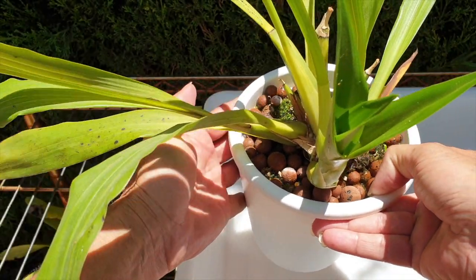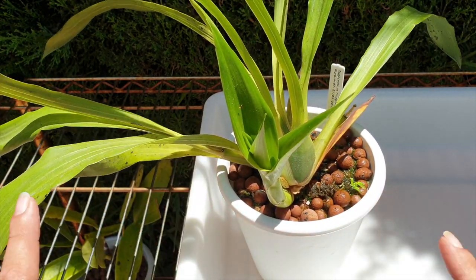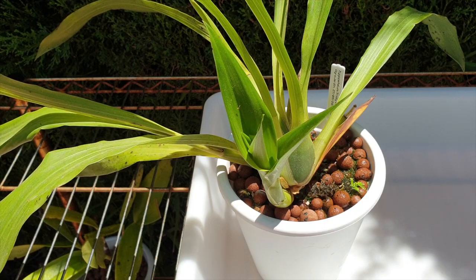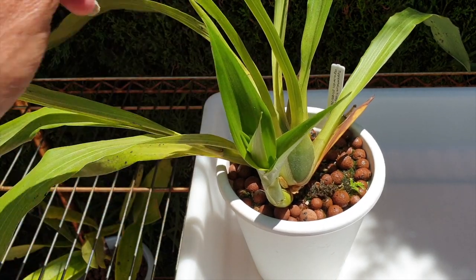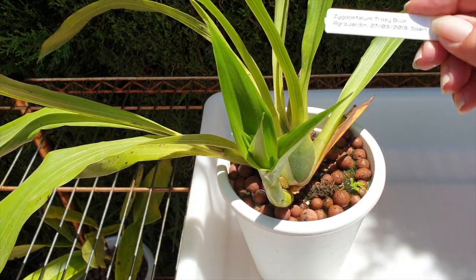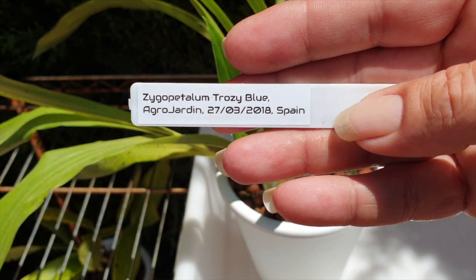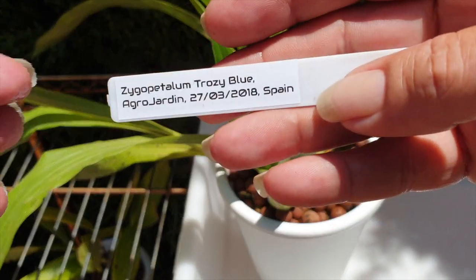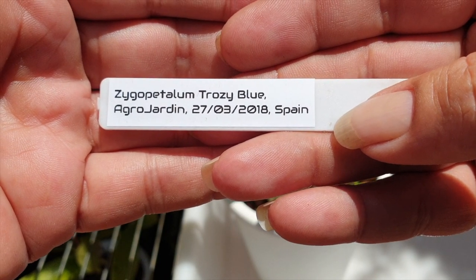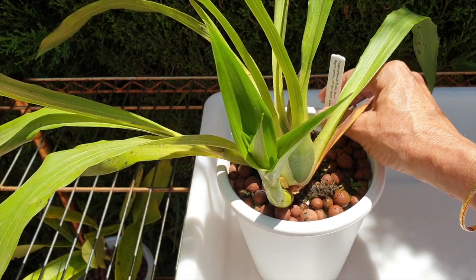I'm going to put the camera on the tripod so I've got my hands free and don't make too much of a mess in front of the camera, but I'll talk throughout the repot regarding my care and anything funky I may find. This happens to be Zygopetalum trozi blue, which was finally identified for me after it bloomed for me earlier this year.